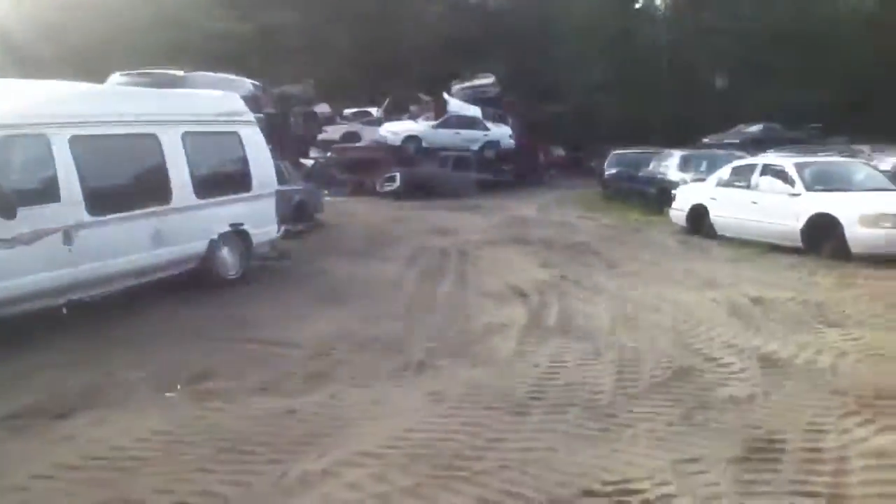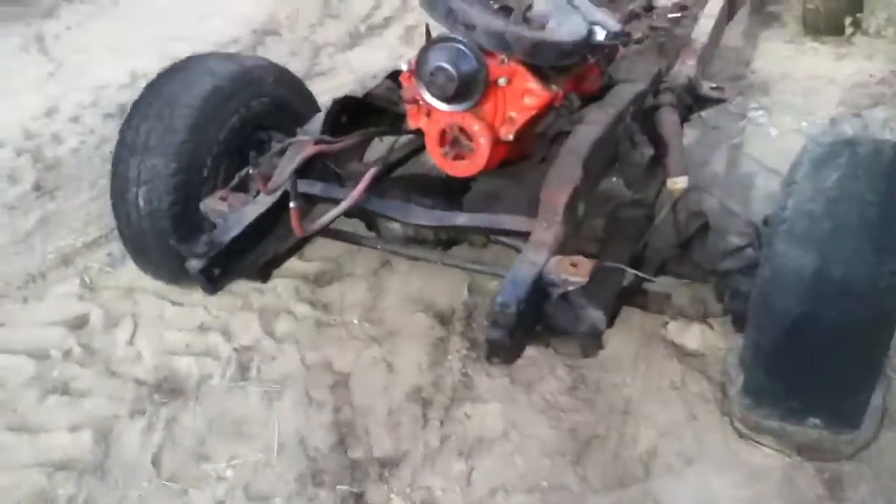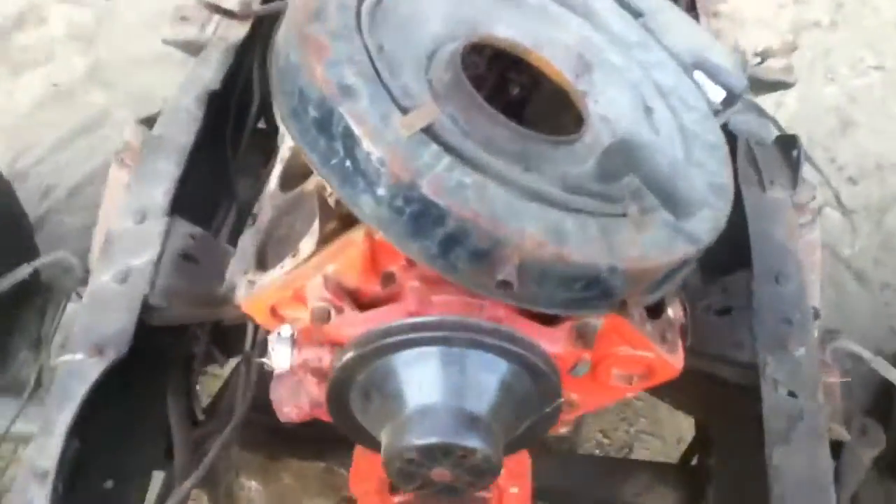Found a 67 C10 sitting over there. It's a piece of junk but the chassis is solid - just surface rust. It's got a short block 350. It's not really lifted yet but we'll be putting blocks in there.